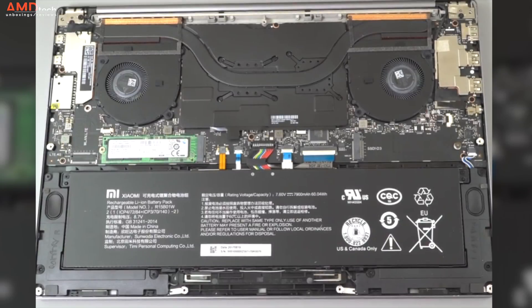Something very interesting: it looks like they left a space for an LTE modem to be installed in this device. Unfortunately this model doesn't have it, but maybe a future model will enable that.